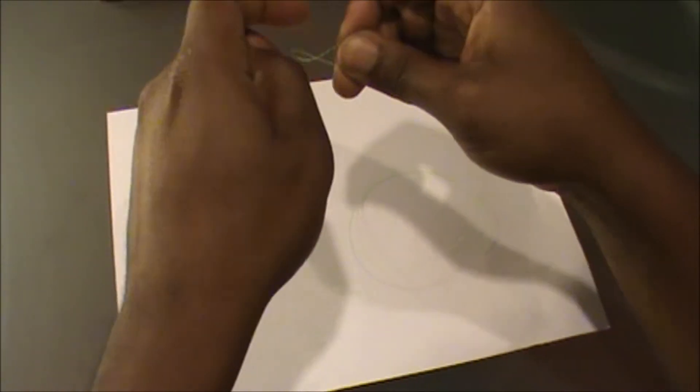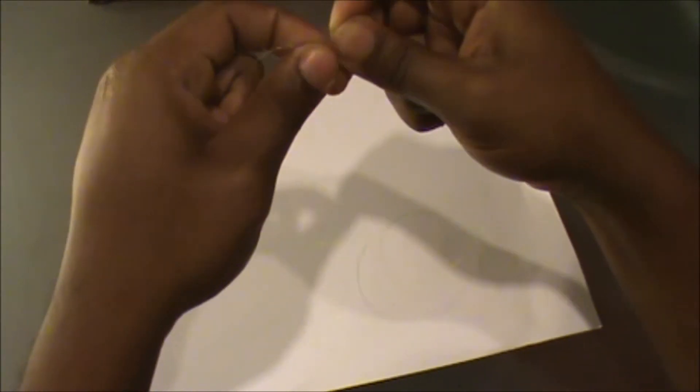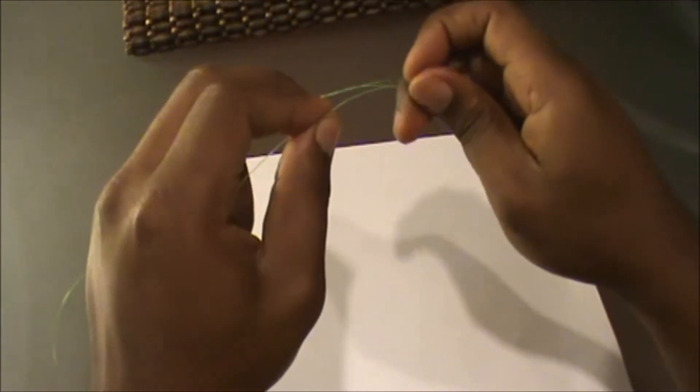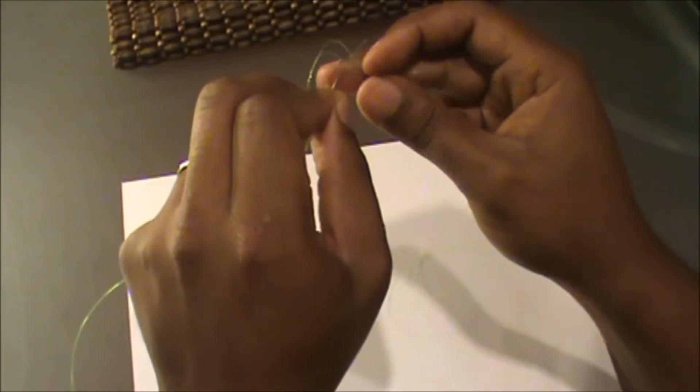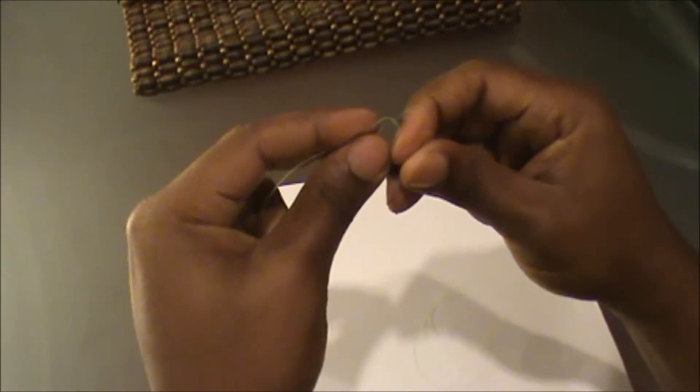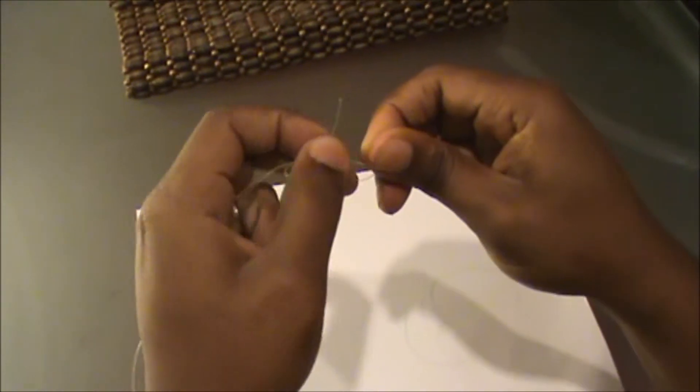Alright, then you're going to take — just tighten a little bit there — you're going to take that piece and you're going to stick it in between the two lines there, just like so. And you're going to hold on to that piece there.